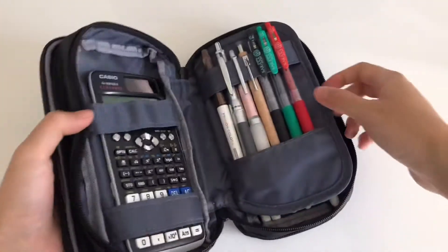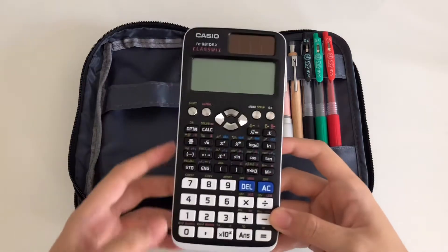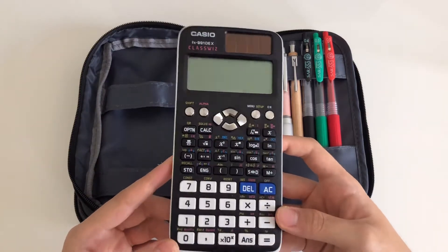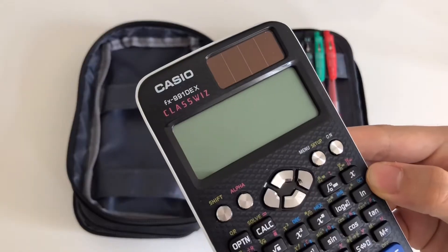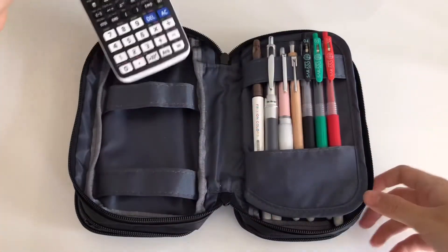In the second, much larger compartment I have a Casio scientific calculator on the left. This calculator comes with a slide-on case but I'm not using it right now as I don't need it.